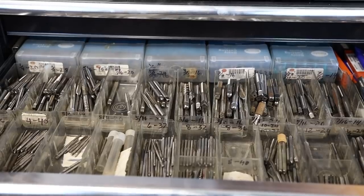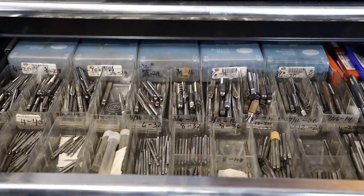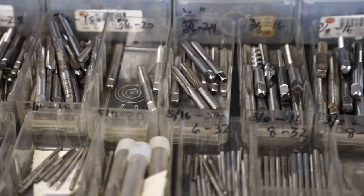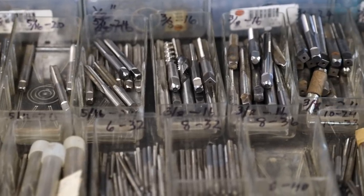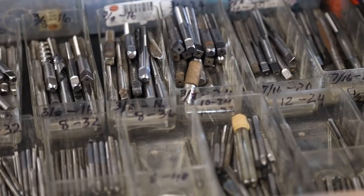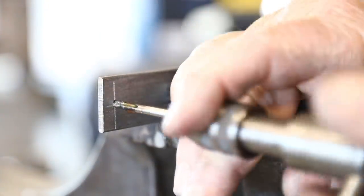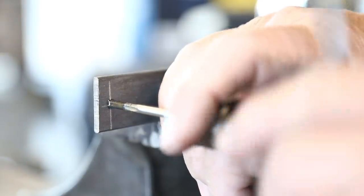I grabbed the tap I needed from my tap drawer. This is my tap collection — just my small taps. I've been collecting these since I was a kid, whether given to me, purchased, or found at garage sales. I've collected literally hundreds over the years. These are the smaller sizes up to half inch; I've got some bigger ones in a couple other drawers. I'm just going to tap this out to allow for that small screw, and that fits in there pretty good.